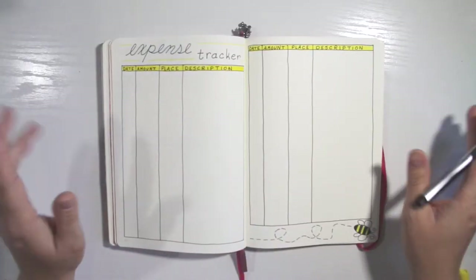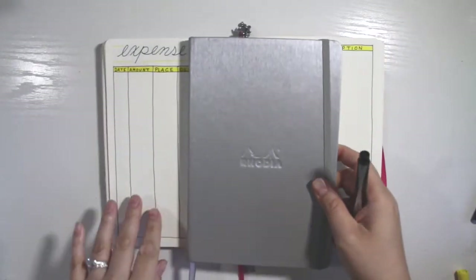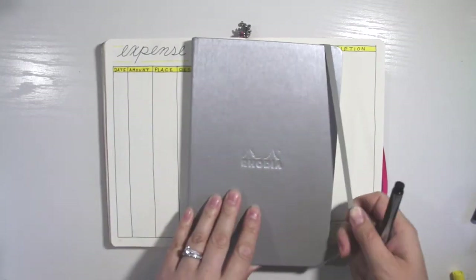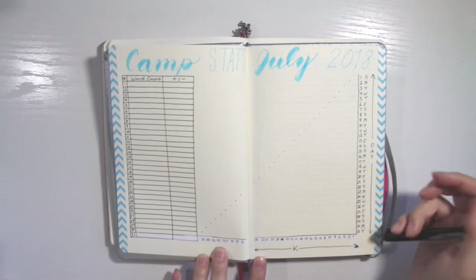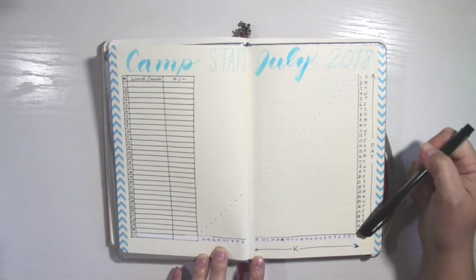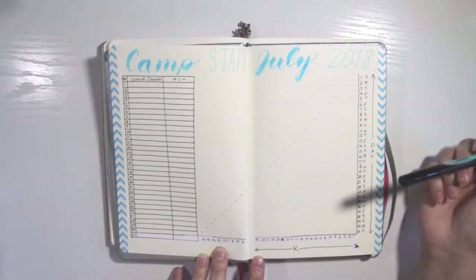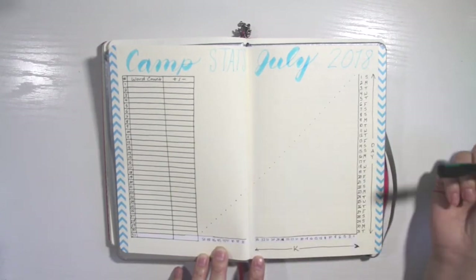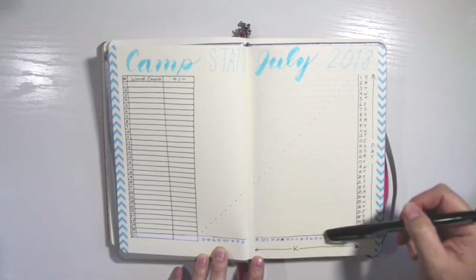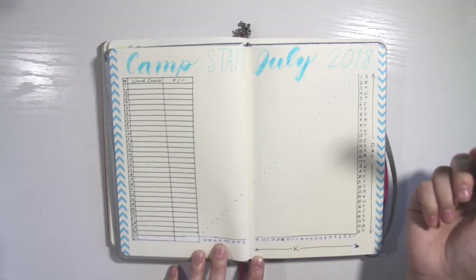As a bonus, I also have one more tracker to show you — and that's in my silver Rhodia, which I made my NaNoWriMo bullet journal. It's all my brainstorming for my writing. I also made a stats tracker for July. I messed up pretty bad down here but I whited it out and fixed it. I have days one through 31 on one side, and one through 50K in increments — roughly where you're supposed to be each day. Each day I'll grow it and hopefully hit 50K by the end of the month. I also have a word count for each day, how much I wrote, and how much above or below I am for my daily goal.